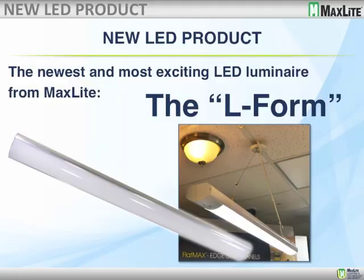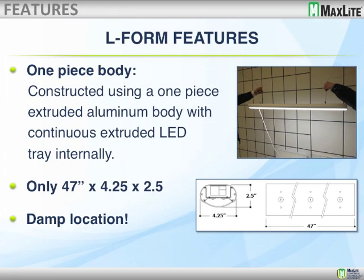The L-Form is a new fixture by MaxLite. The pre-production runs — the fixture is just absolutely beautiful. Performance is excellent. This is a very narrow fixture that can be run in continuous runs without a break in illumination. It's a one-piece body constructed of extruded aluminum, so it has an aluminum finish. For thermally handling the LEDs, it has an extruded LED tray. As you can see, the product is only about 2½ inches deep and about 4¼ inches wide, so it's very narrow.